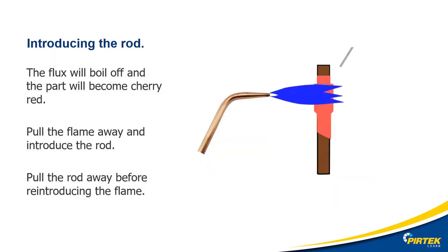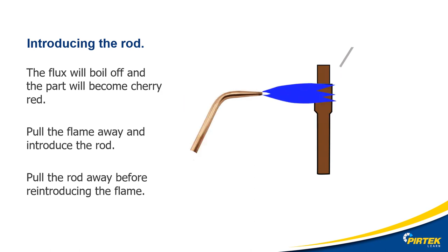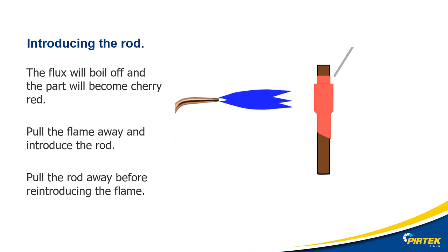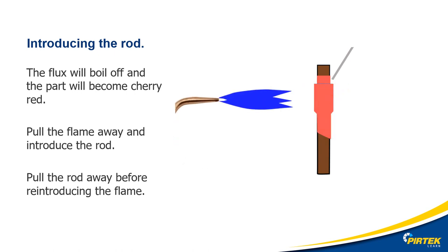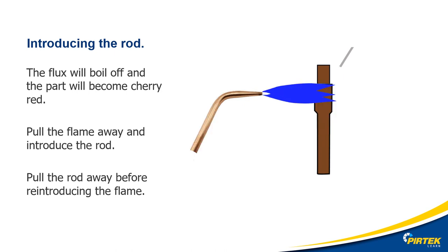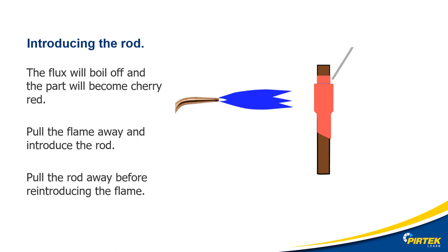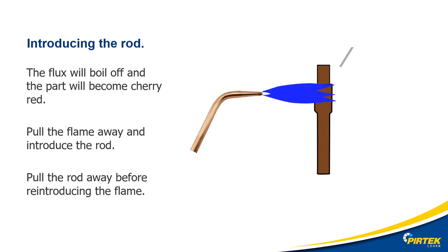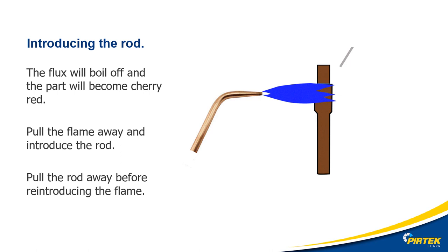When introducing the rod onto the joint: step one, heat the part evenly, concentrating the heat on the thickest part of the joint. Step two, the flux will boil off and the area will become cherry red. Step three, probe the area with the filler rod until it starts to melt. Step four, if the rod starts to melt, move the torch away and feed in the filler rod. Step five, if you need to reheat the joint, move the filler rod away — do not directly heat the filler rod.